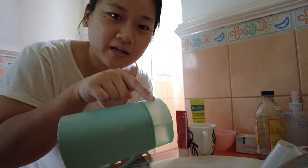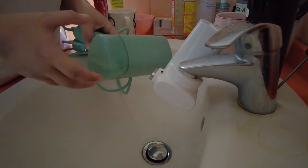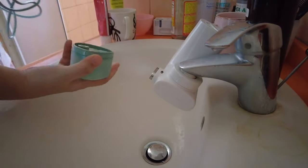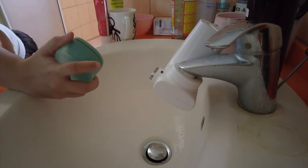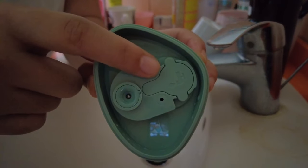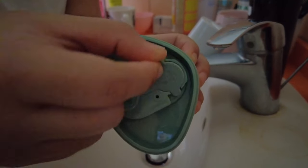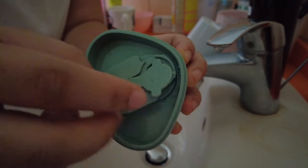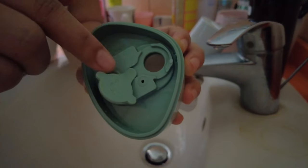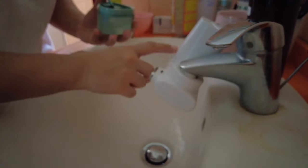We're in the bathroom today because we're going to start by filling up the water tank in the back. To take out the water tank, you literally just pull it off. You'll see that there is a little cover — twist that out of the way.